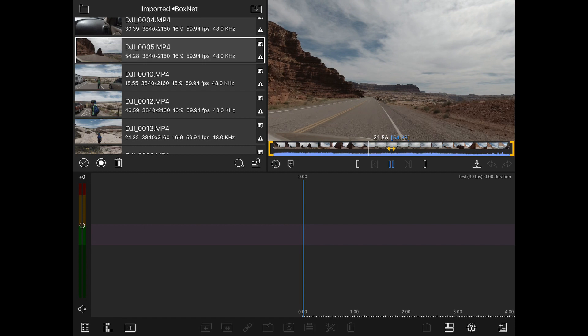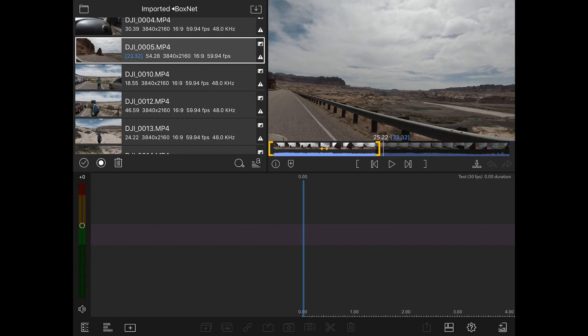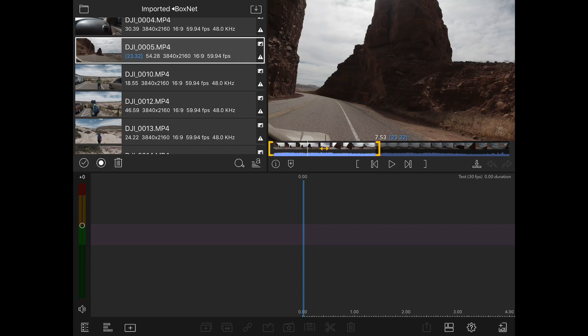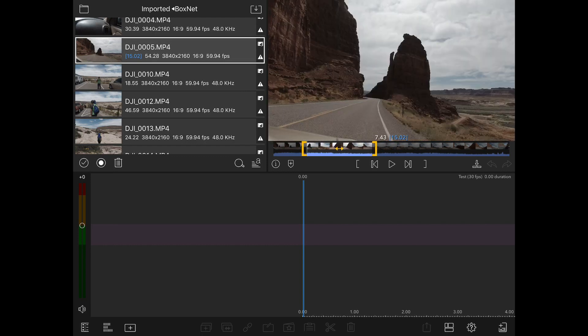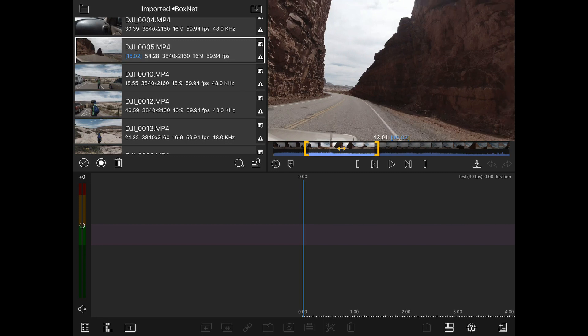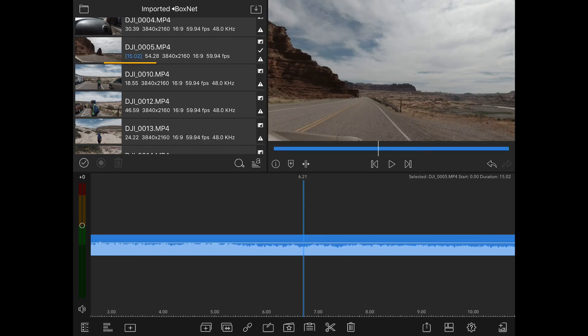I want to see if I can still use gestures to set in and out points. Looks like I can — swipe up is the out point, swipe down is the in point. I can move that around to a particular time, and then drag from the preview window down into the timeline to drop it in.